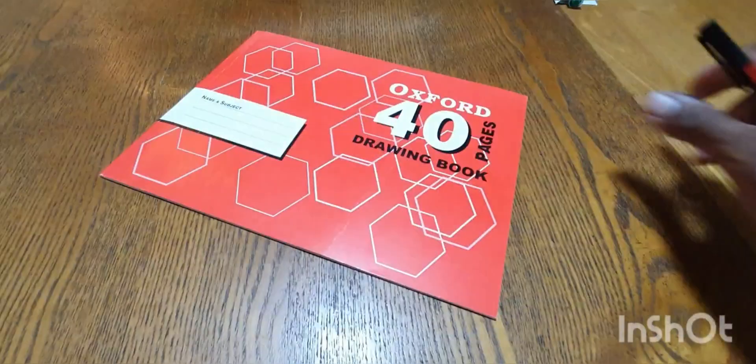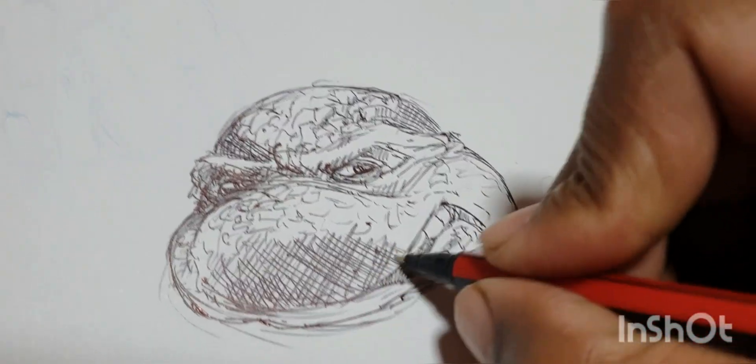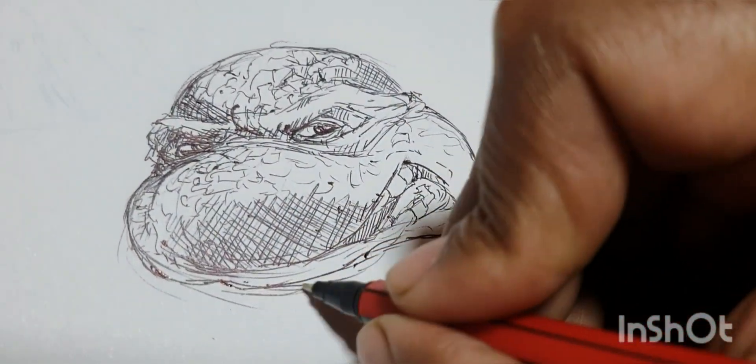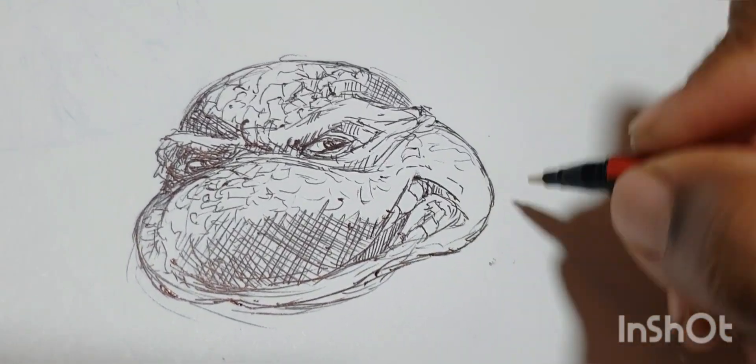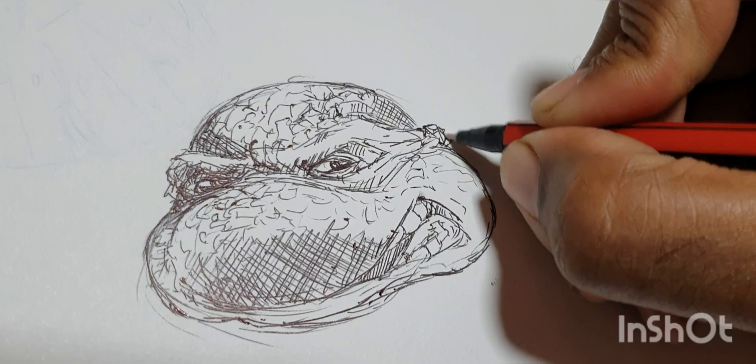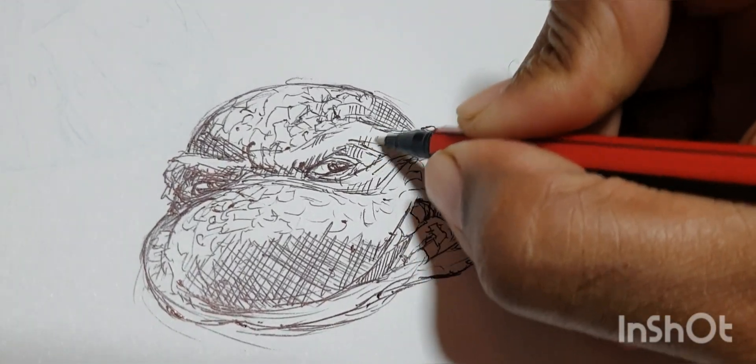People have been asking what's the best drawing tablet to get, or what type of pens are really good, and what are the best art materials. The simple answer is: the best art materials are whatever is available. You don't need a fancy pen or paper — just grab whatever you have and sketch.